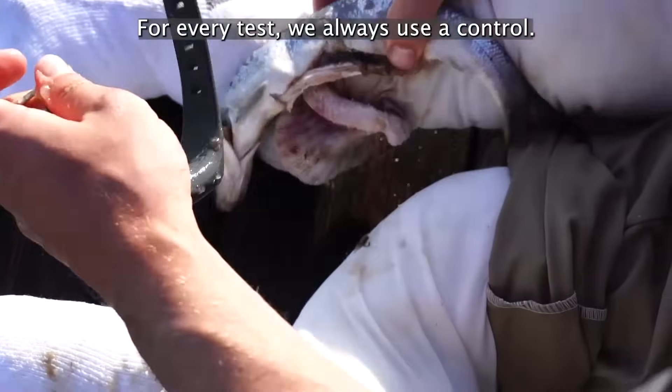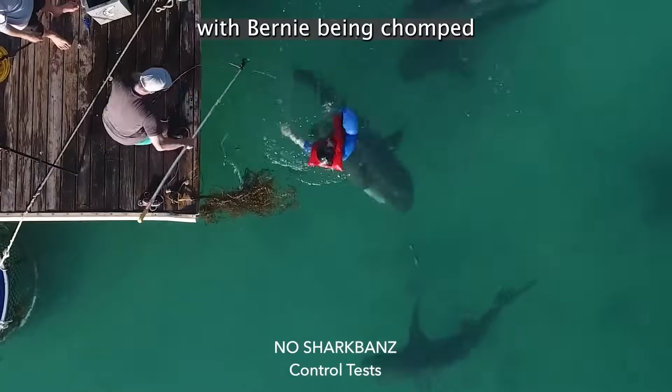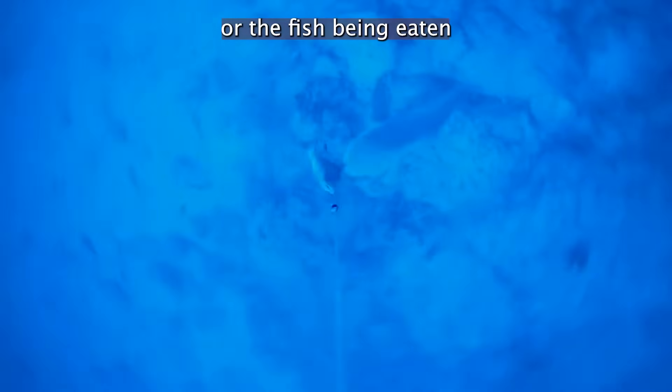For every test we always use a control. The results are always dramatically different, with Bernie being chomped or the fish being eaten very quickly.